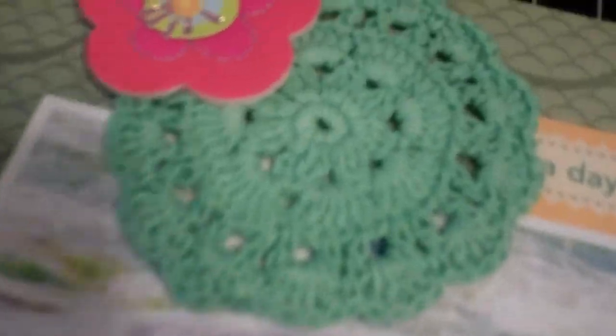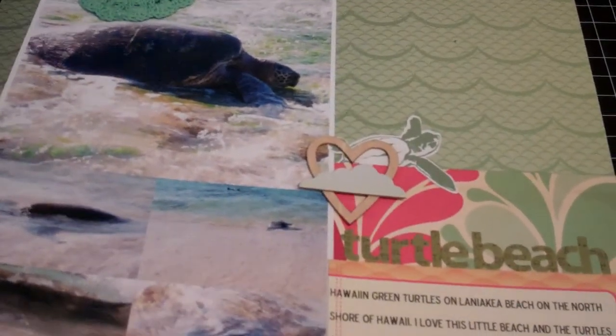I think that's a Prima doily — it's really pretty and it matched perfectly. So there's that. Those are my layouts.